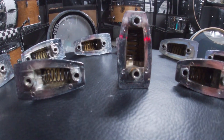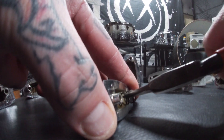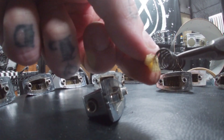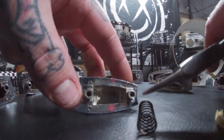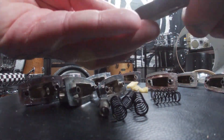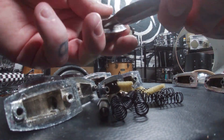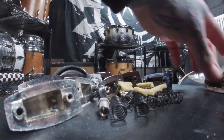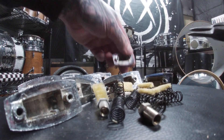Realizing that these large lugs also needed a good deep cleaning, I took them apart to remove the old foam that was inside to help reduce spring vibration. With the help of a pair of pliers I removed the springs that hold in the swivel nuts. After completing this on all of them and getting rid of the dry and brittle foam, it was time for a bath.